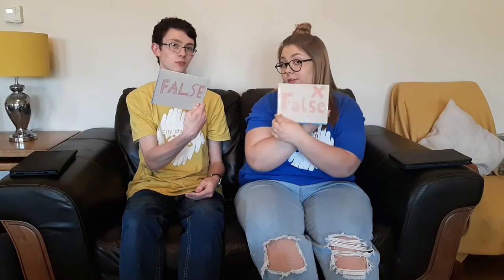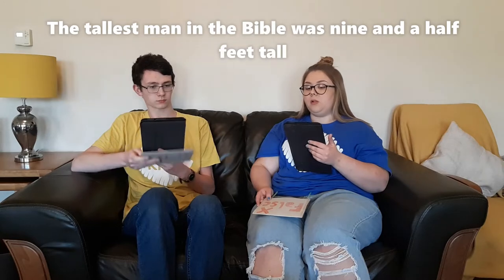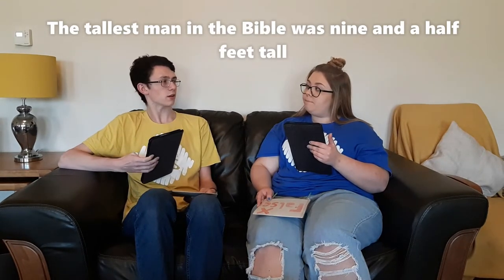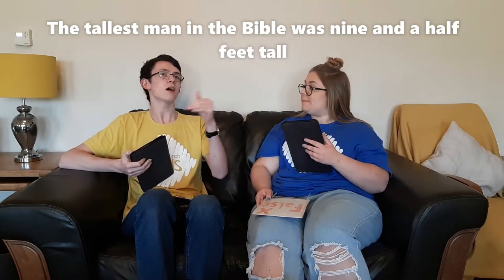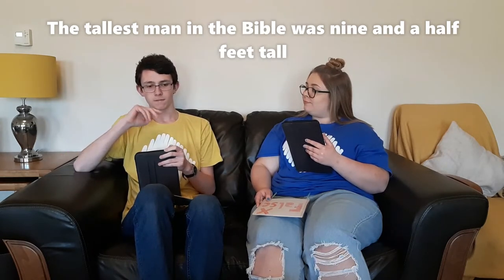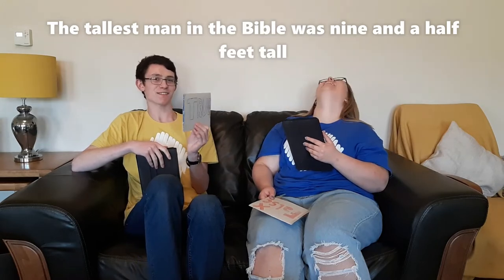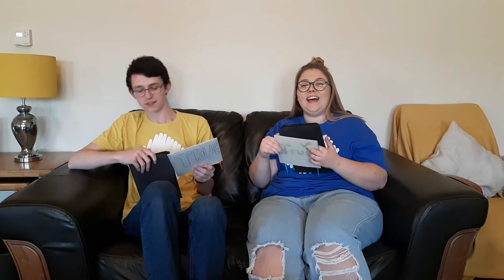True or false — my first statement is: the tallest man in the Bible was nine and a half feet tall. Nine and a half feet tall? That's like me and then half of me again on top of me. I'm going to say that's true. And you are correct — it is true! Do you know who this nine and a half foot giant was? Goliath. Goliath — nine foot Goliath.